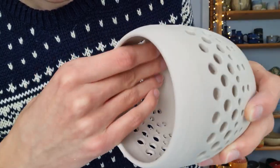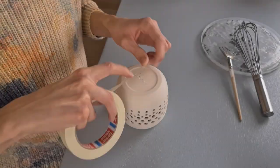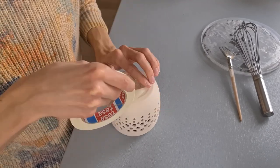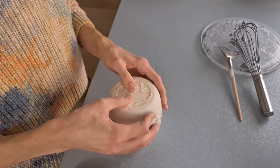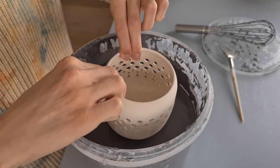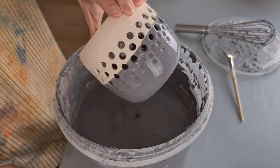After this, the piece is ready to be biscuit fired. Before I start glazing, I put some painter's tape onto the bottom because I'm going to dip the piece — you could also use wax instead. I'll be glazing with the northern light glaze combination; I have a full tutorial about this but I'll explain it briefly. I start off by dipping the piece in Amaco Obsidian — you could also brush it on, and I'd recommend applying three coats.